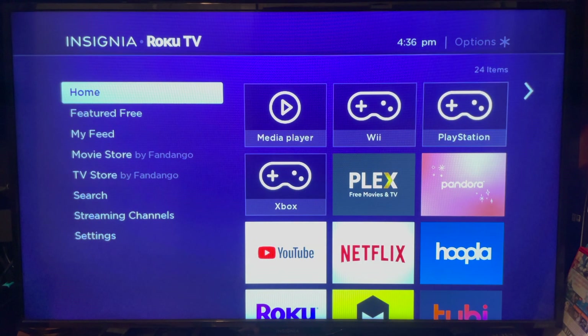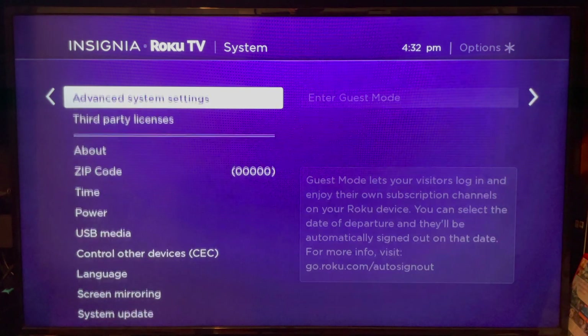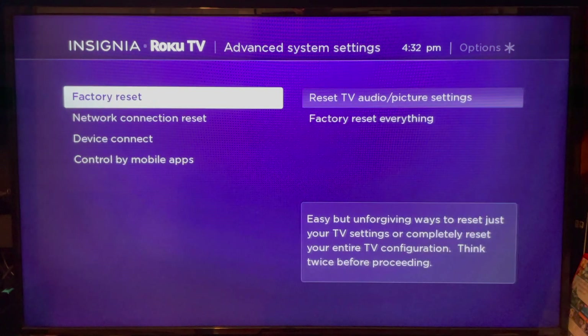If for some reason you're having issues controlling the Roku either via the remote app or Siri, go back to the settings section, go to Advanced System Settings, and make sure the Control by Mobile App setting is enabled and set to default.